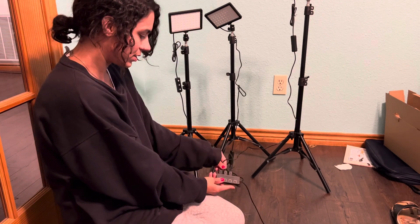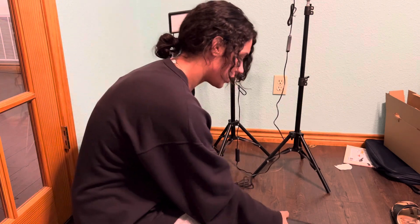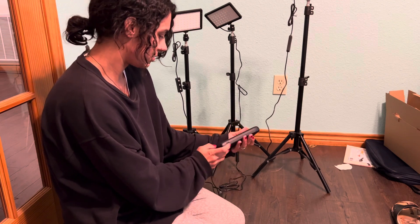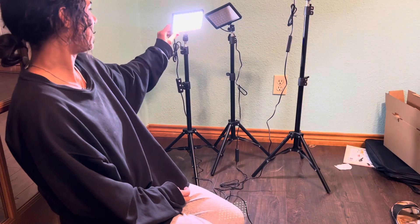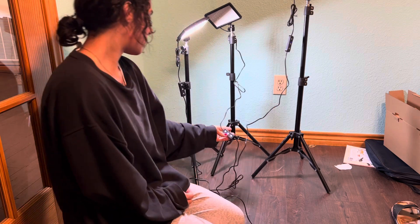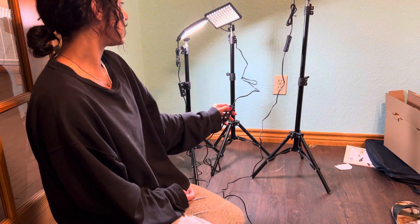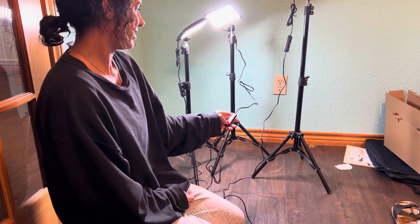There are multiple ways to plug them in — it's that typical USB. I'm going to turn them all on. They're very bright and give a nice wide range of light. They all have buttons on them. They give off a lot of light and you can also dim them. That's as dim as it goes, and that's as bright as it goes. Very bright.